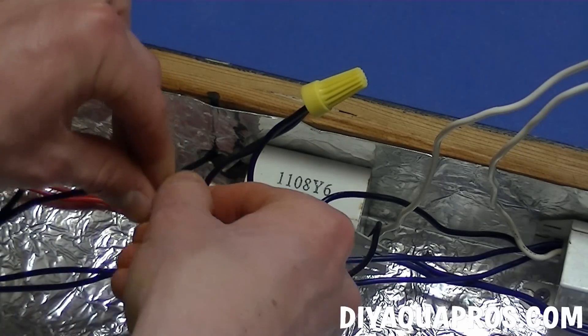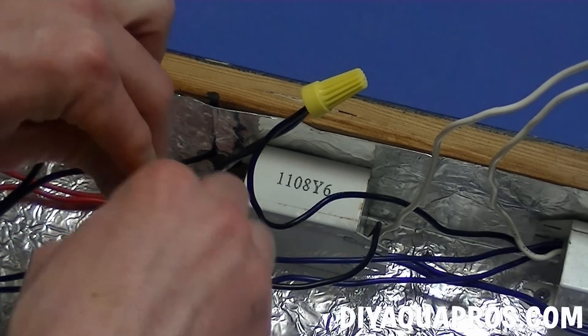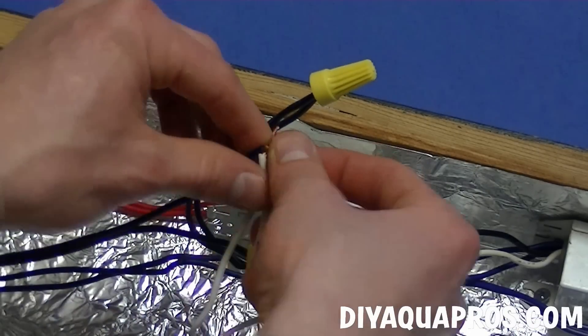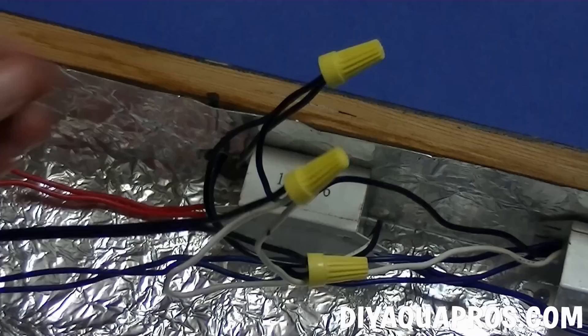Take the other wire from the switch and connect it to the wire on the power cord that has writing on the side. Hold this together with another wire nut. Now take the remaining power cord wire that has no writing on it and attach it to the two white wires, again using a wire nut.